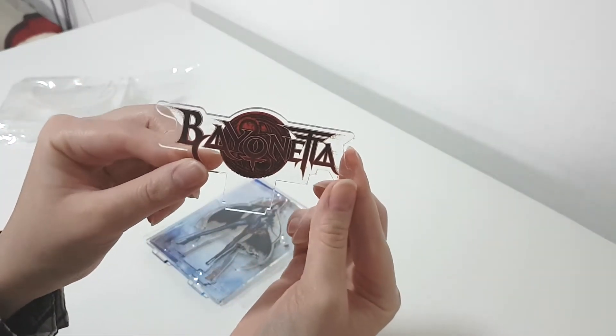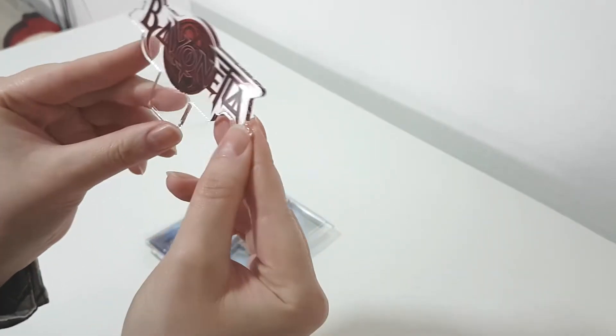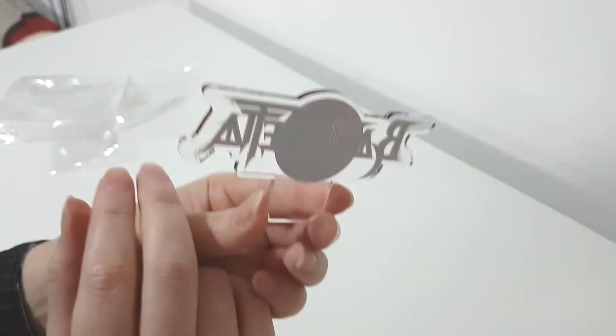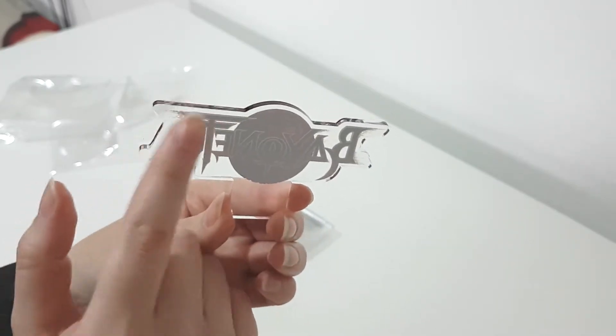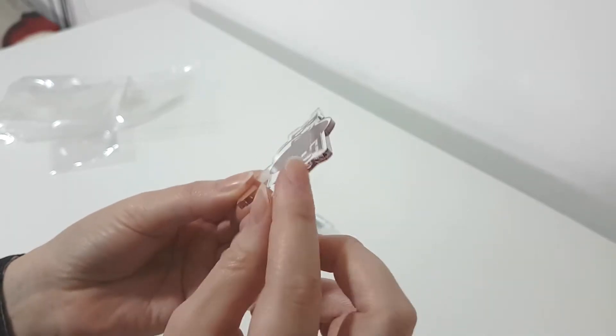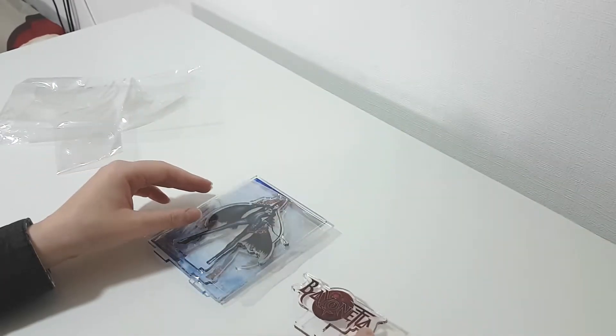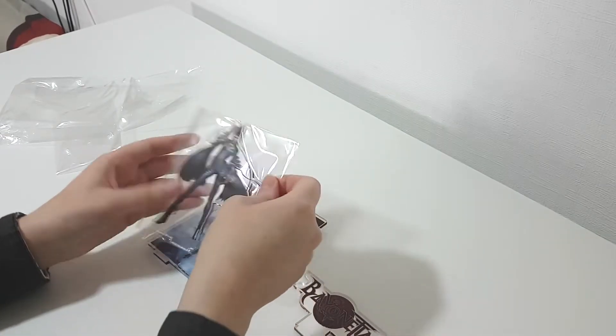Here's the Bayonetta logo. It's so beautiful — the printing. It's like printing from the back here. It's kind of like a very thick acrylic, so that would be very durable for sure.